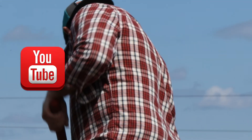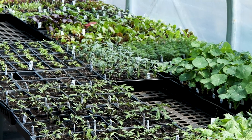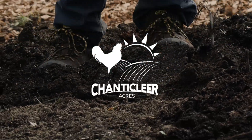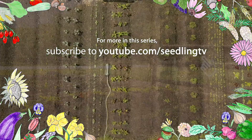It's easy to stay in touch with us — follow, like, and subscribe on YouTube, Facebook, and Instagram. We plant seeds, dreams, and know-how. Seeds in the soil, where wisdom grows.